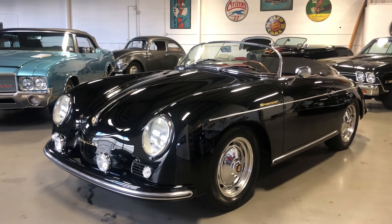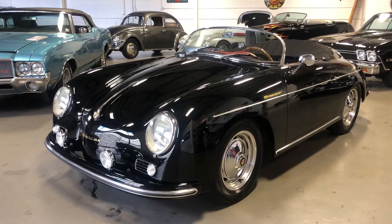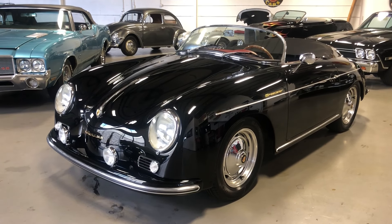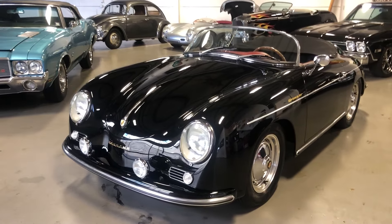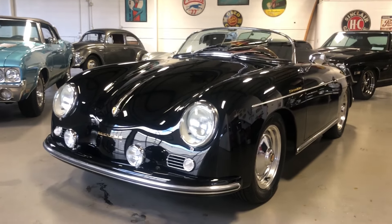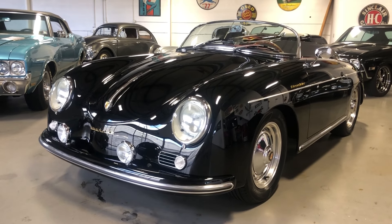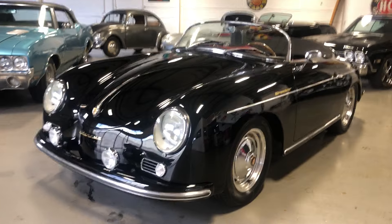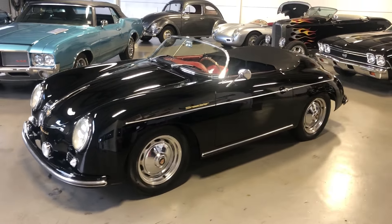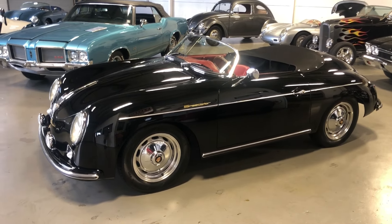Hey, this is Roy from Cloud9 Classics here in Alpharetta, Georgia, inside the showroom checking out this gorgeous, iconic black with red 356 Speedster replica built by Vintage Motor Cars of California. This one was built a little over two years ago. The gentleman who owned it enjoyed the car quite a bit but only put a little under 600 miles on it. He had quite the car collection — still does — quite a few Porsches, and decided to let it go. I'm going to give you a quick walk-around tour and tell you all about it. Let's get started.